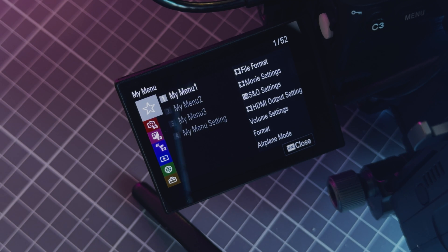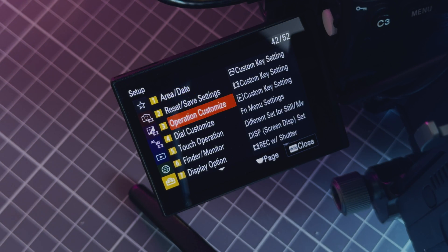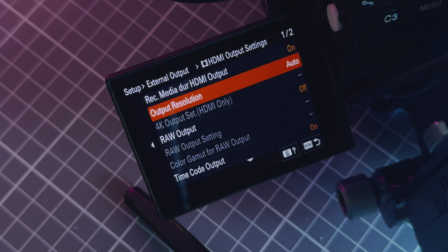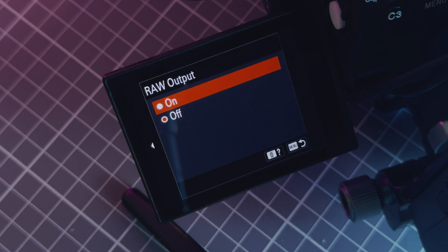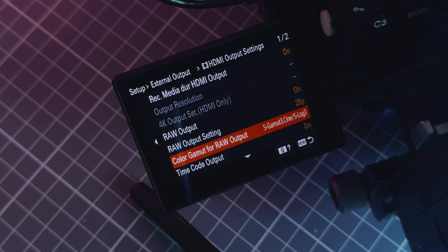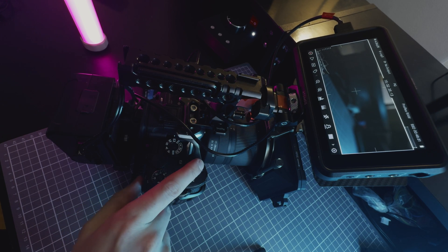When linking up the camera to the Ninja, the process is relatively straightforward. Simply navigate to the setup menu, go down to External Output, choose HDMI Output Settings, then go down and enable RAW output. In the latest firmware update, the Ninja will automatically switch to ProRes RAW format. Keep in mind that you'll lose some active in-body stabilization and also in-body lens correction functionalities when using the ProRes RAW workflow. Also, further down in the HDMI output settings, you have Rec Control, which enables you to start and stop recording on the Ninja with the camera trigger itself, which is very convenient.